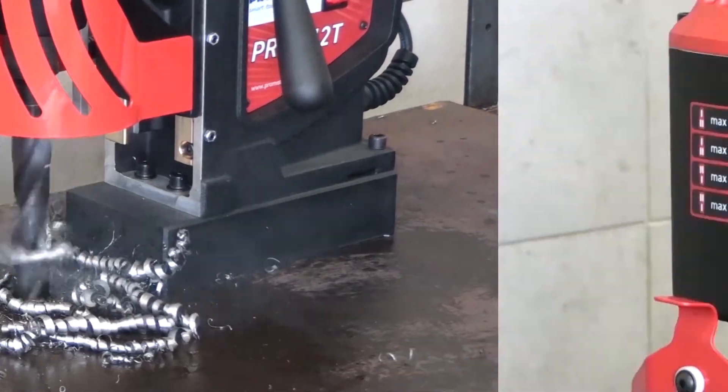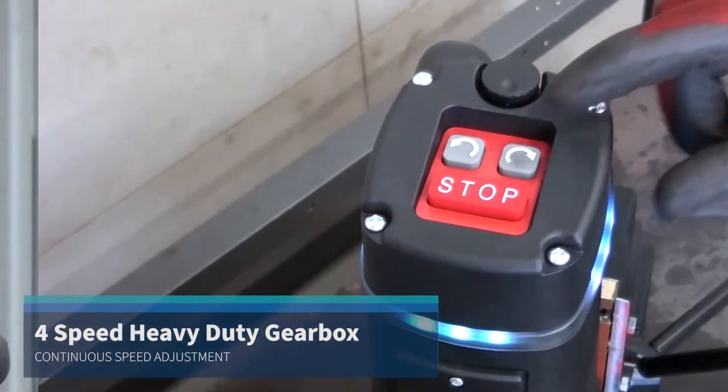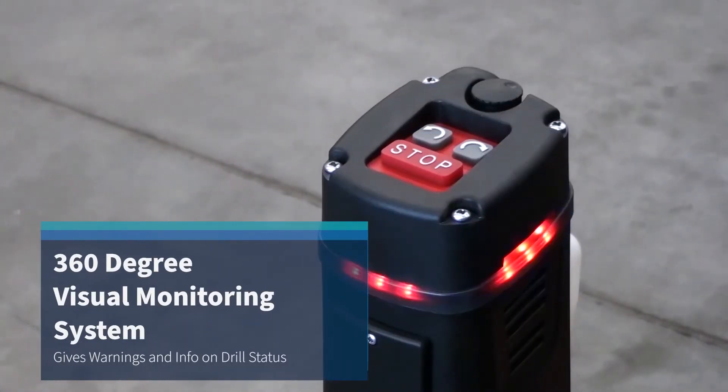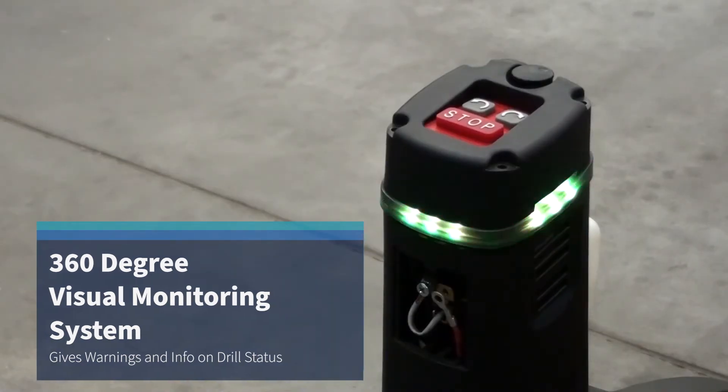Four speed gear and continuous speed adjustment help to set the optimal speed depending on diameter, material grade, and tool quality in use. The innovative 360-degree visual monitoring system facilitates machine operation and increases work safety.